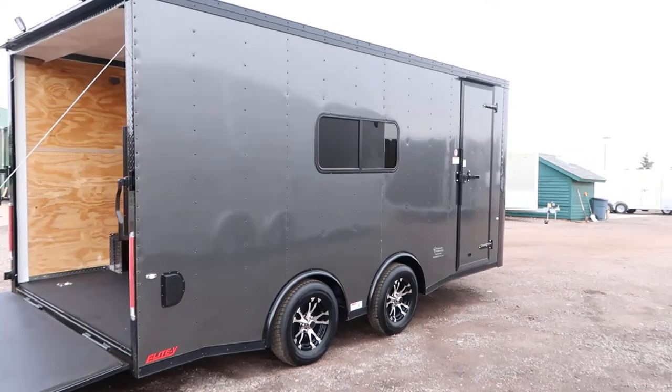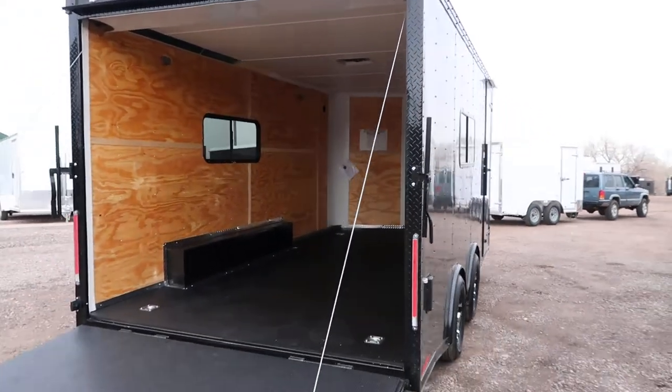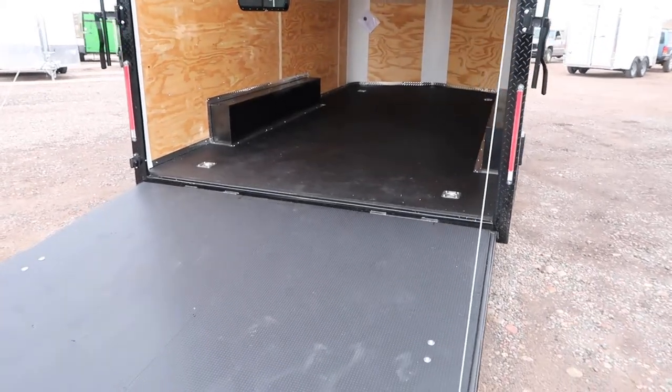The rear ramp door does have spring assist close on it. You also have two LED load light spotlights here off the back, so you guys can drop this ramp door and immediately get some load light and be able to see what you're doing.